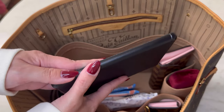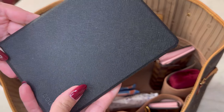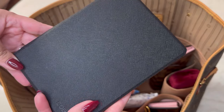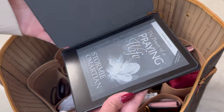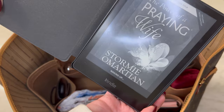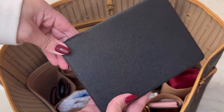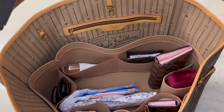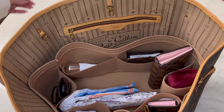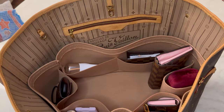I always carry my Kindle with me in my work bag and in my purse because I like to read any opportunity I get — to catch up on books or study my Bible. I have my Bible on my Kindle; it's the Message version. Right now I'm reading this amazing book called The Power of a Praying Wife — it's my third time reading it. It's such a good book, I highly recommend it.